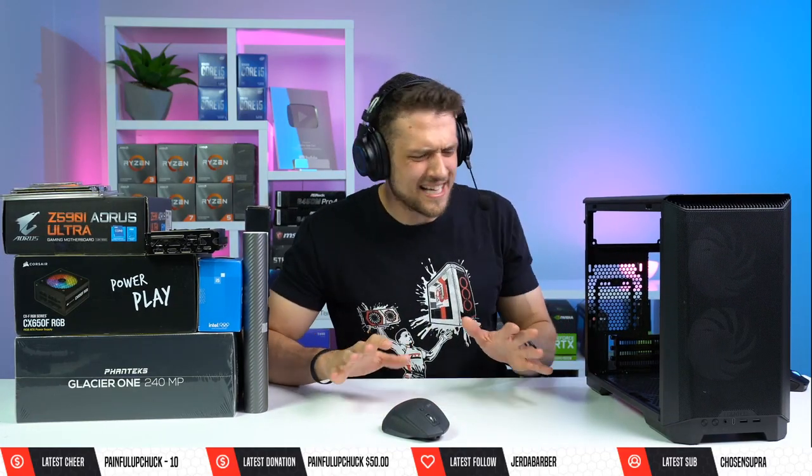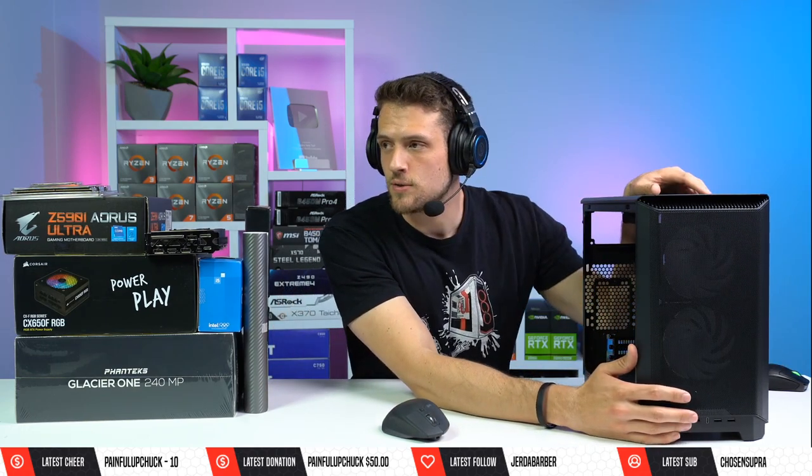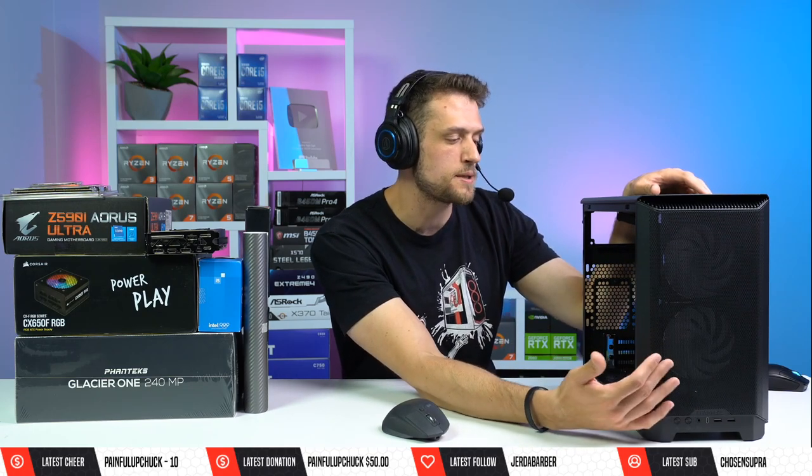Today we are going to be building a $1,200 to $1,300 ITX gaming PC. A lot of these are sponsored parts, so like the motherboard is super expensive — you could definitely get this price-to-performance for much cheaper, especially if you don't go the ITX route. The case we're using is the Phanteks Eclipse P200A, which just released about a month ago.